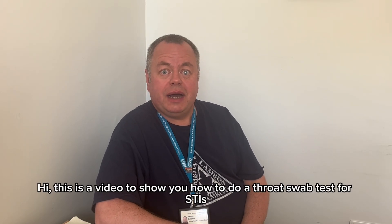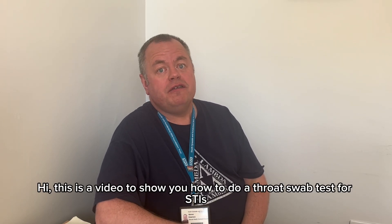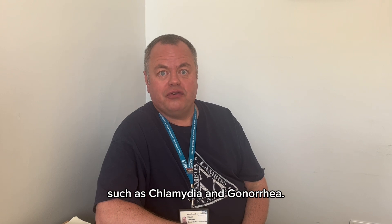Hi, this is a video to show you how to do a throat swab test for STIs such as chlamydia and gonorrhea.